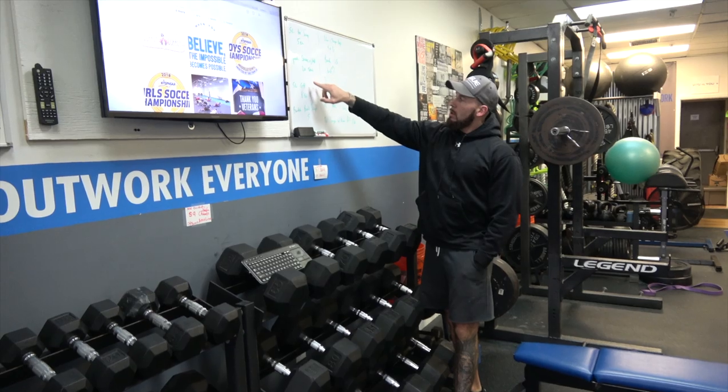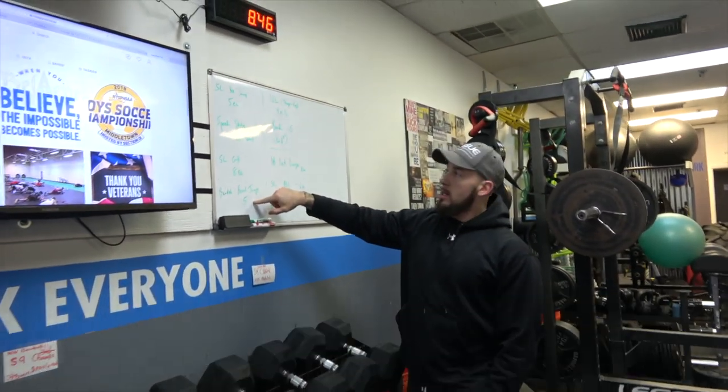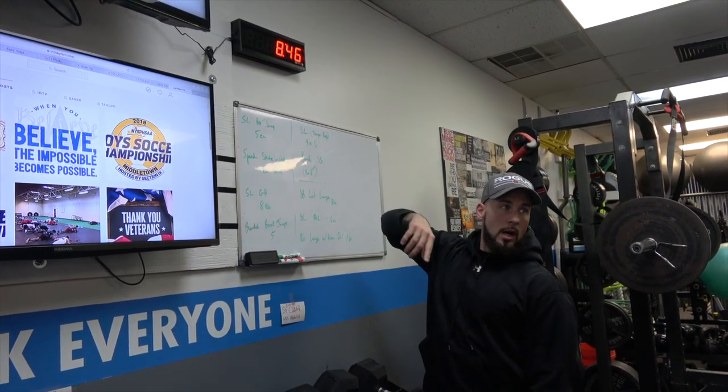Speed skater 20 total. Single leg glute bridge 8 each. Banded broad jumps 5. Alright, the rotation is right here — Beers is going from box jump to speed skate. Alright, we're good?